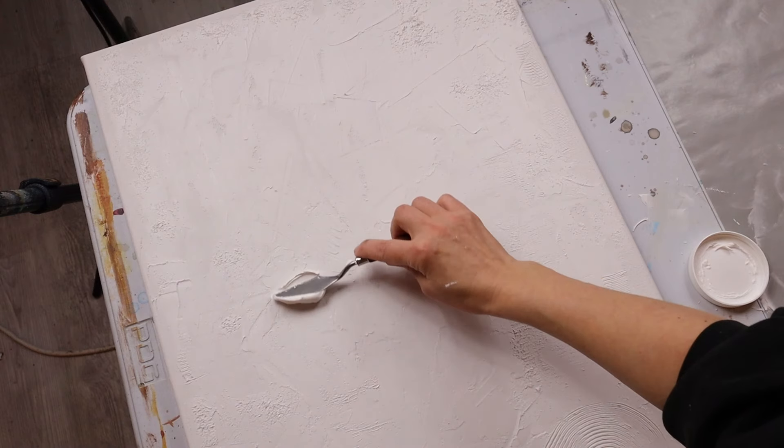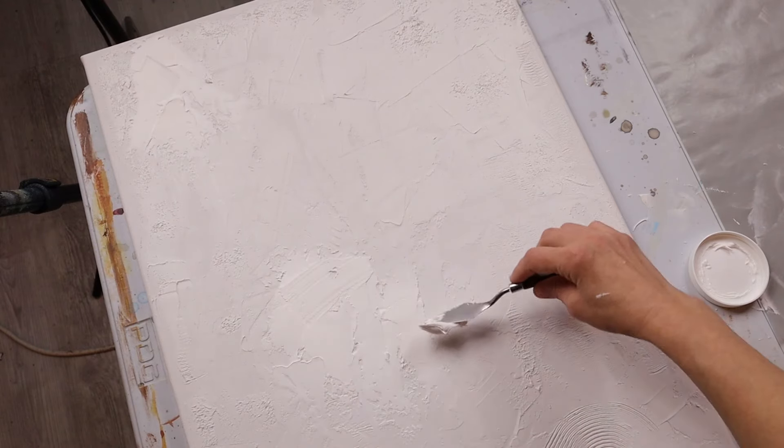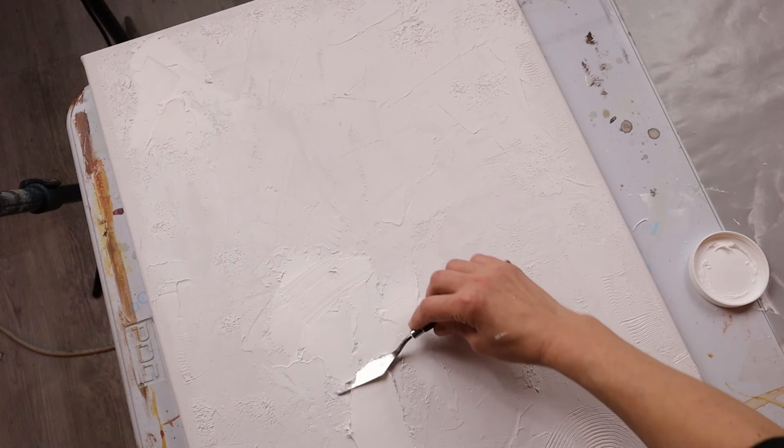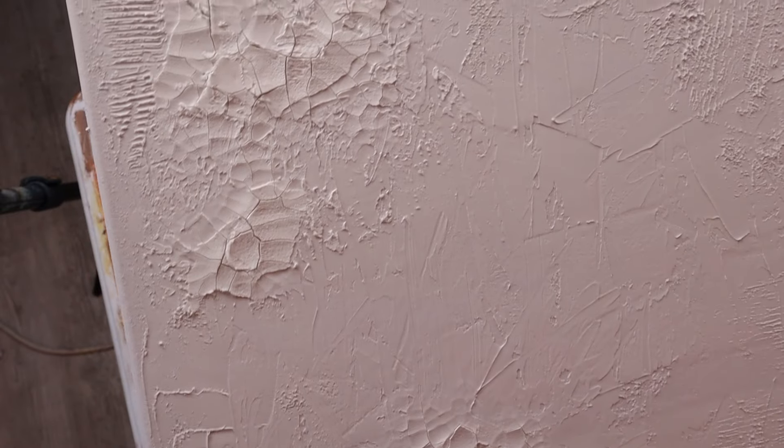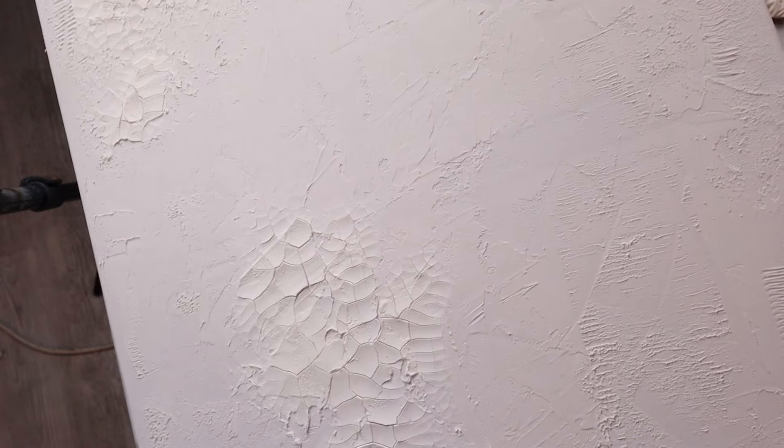I also found this weird tree-wrapping tape at the hardware store that made some cool patterns. Then I put the crackle paste on — I didn't want the whole canvas covered — and let it dry. The next morning I had some beautiful cracks, nice texture, and it looked really good. At that point it was time to start painting.